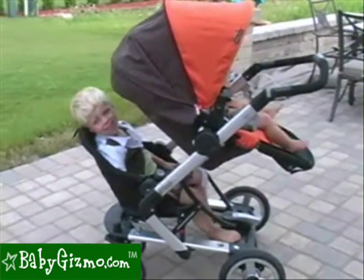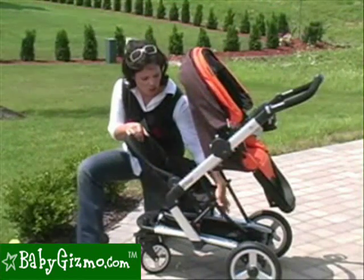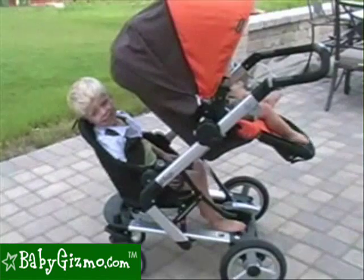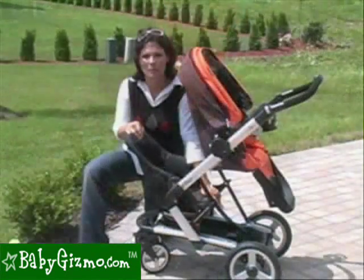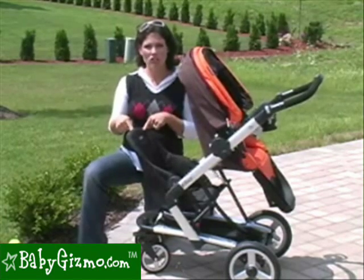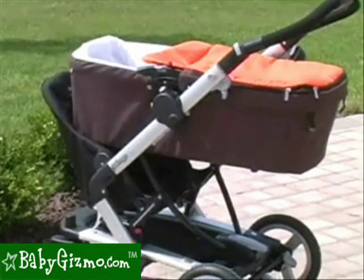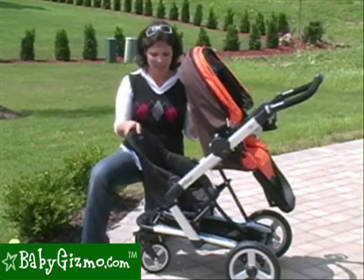As you can see, my three-and-a-half-year-old tester still has a little room, though the seat's just a little bit in his face. And your child's feet are going to be in the basket as well, so you're not going to be able to use that storage basket while the jumper seat is on — but again, not that big a deal. You can also use the jumper seat with the car seat adapters and car seat. You cannot use it with a bassinet — there just isn't enough room. So just note that.